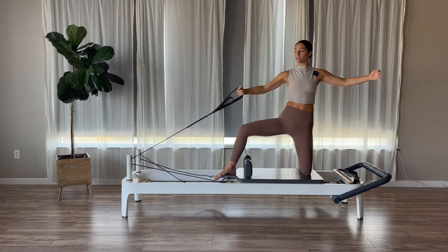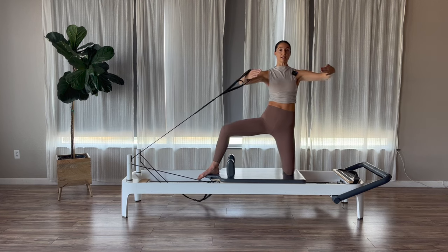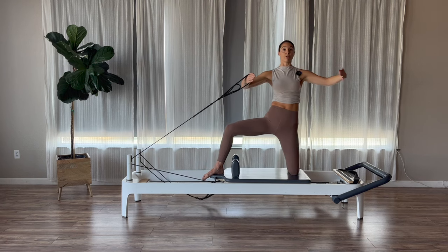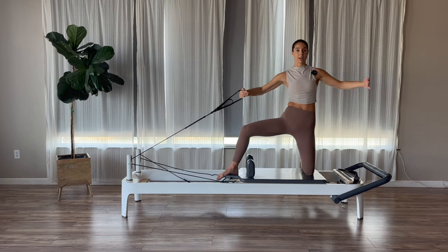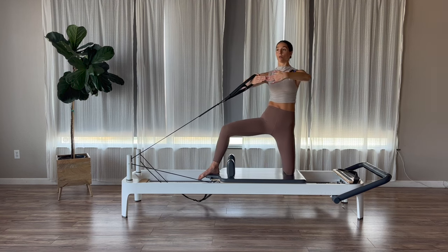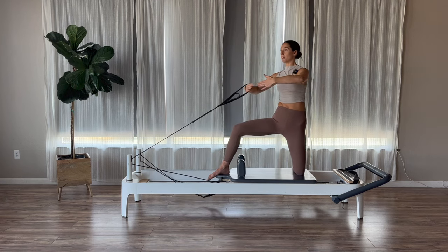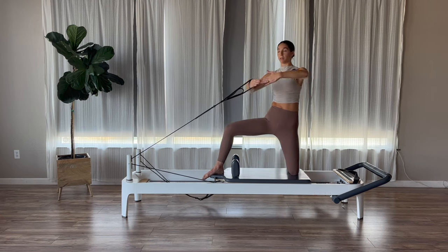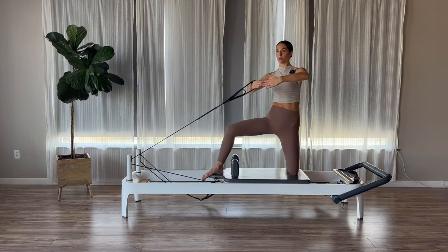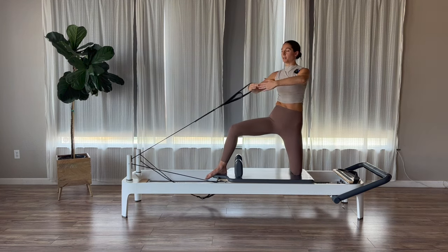Open your arms wide out to the sides, little bend to your elbows. Exhale, fingertips come together. Open, together, and open. Exhale and inhale. We're going to go for three more, two, last one. Now hold together. Inhale, rotate to the right. Exhale, rotate left. Inhale right, exhale left — trying to get those obliques to fire on our rotation. Two more, and then last one.